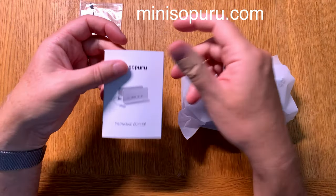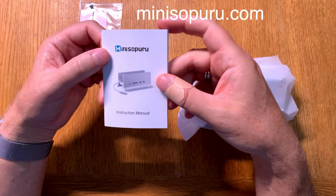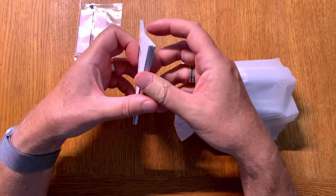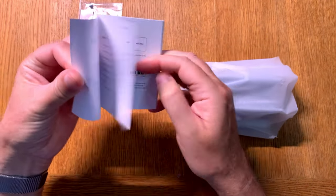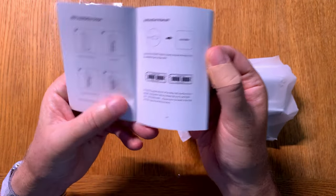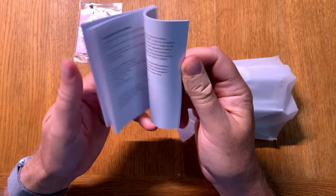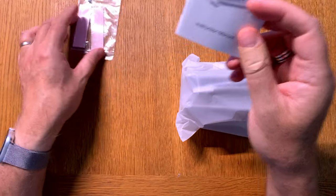At the bottom of this video in the description text you can find links to where you can read more about this and also buy it — there are a couple of links you can click on. The instruction manual shows how to do all this, including how to mount an SSD drive and a lot more. A nice little instruction manual.